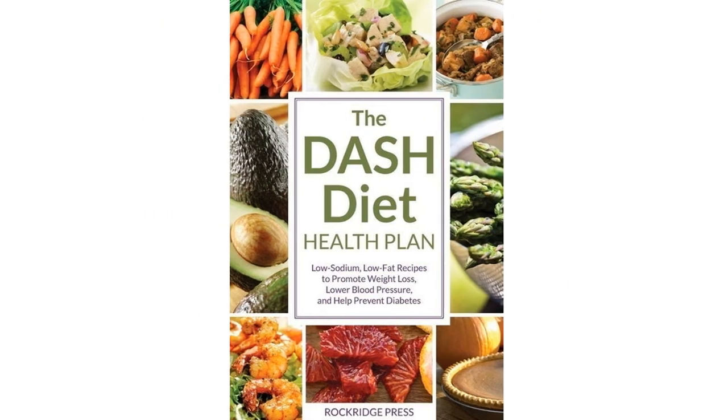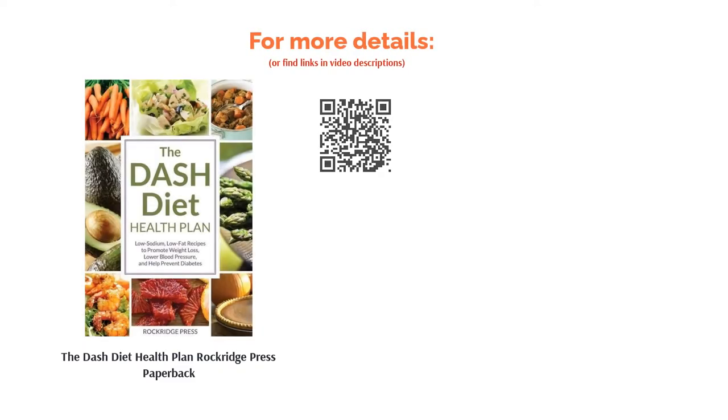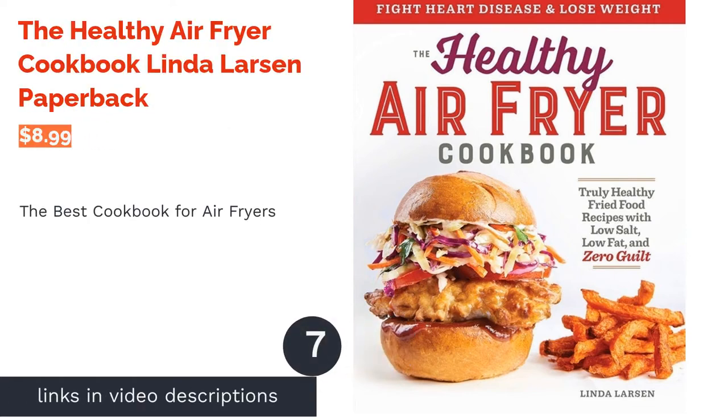The book also includes exercise plans and further information on eating healthily. A few reviewers found the recipes to be a little too complicated and time-consuming for their needs, and some wished the cookbook had more nutritional information. However, reviewers say the cookbook is easy to follow and they like the extra information included.